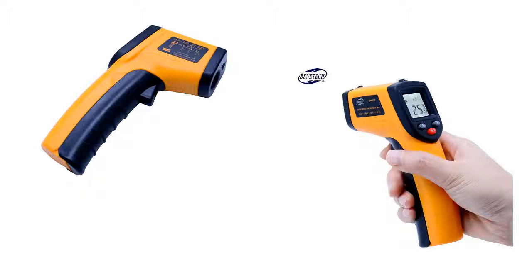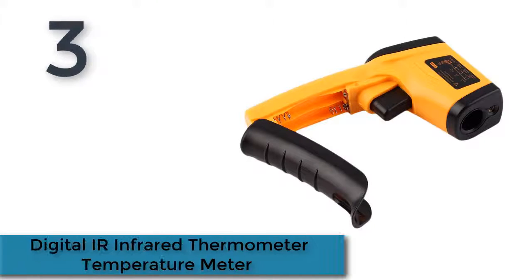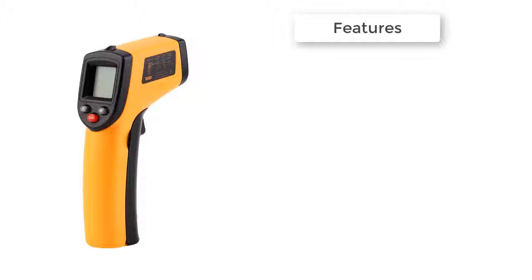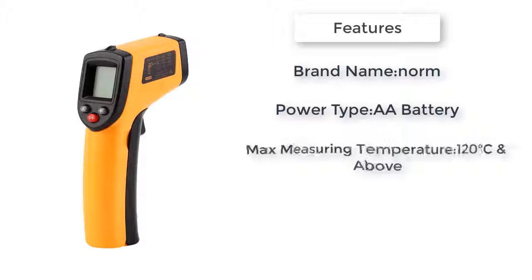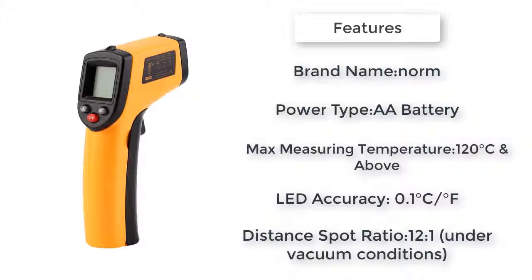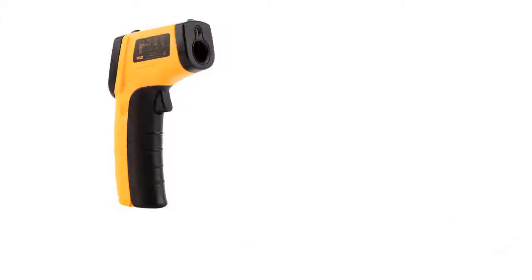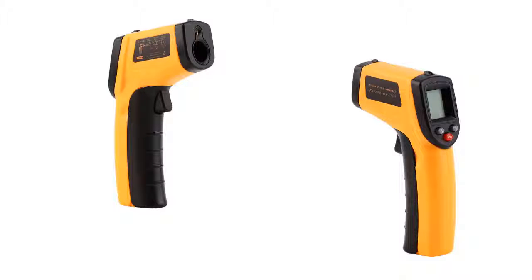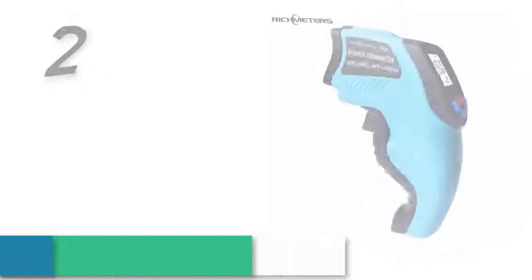Number three: a digital infrared thermometer temperature meter. Features include high measurement temperature, settable sound prompt function, backlight LED display, degrees Celsius and Fahrenheit selection, emissivity adjustable from 0.1 to 1.00, laser target pointer, auto power shut off for battery saving, compact size, proper structure, and easy operation.